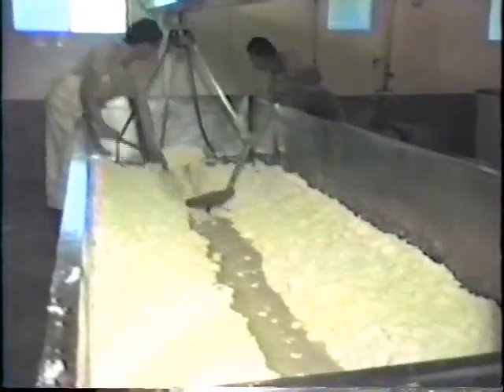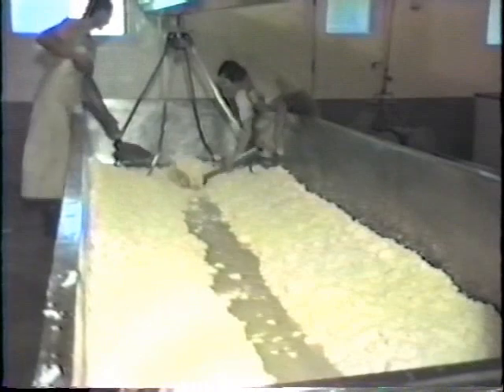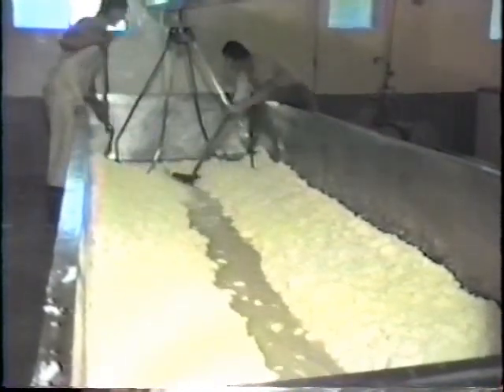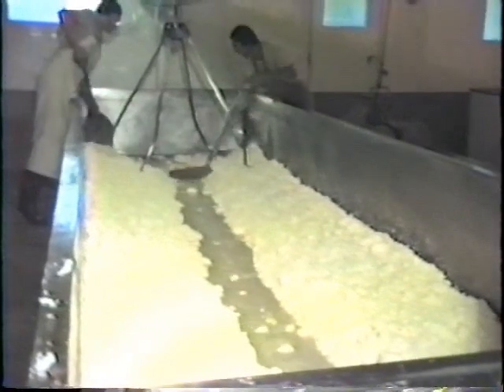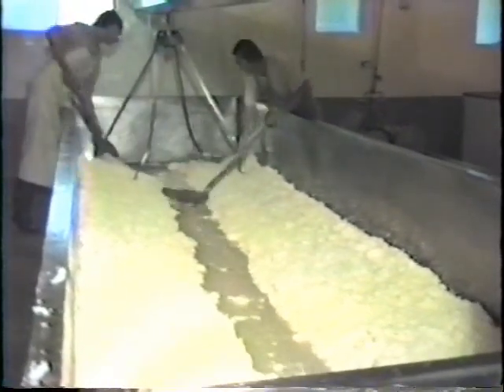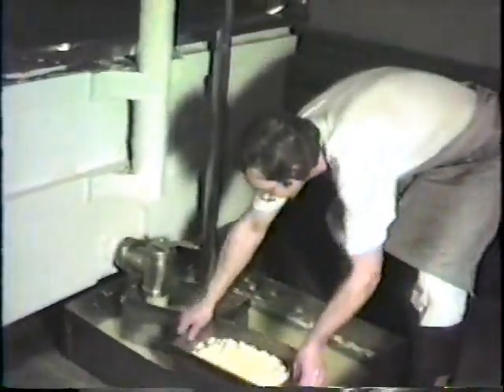When the curd has been stirred enough to become dry and uniform, it is piled in two rows on either side of the vat, allowing a channel for drainage. Any curds that slip through the inside strainer are collected and returned.